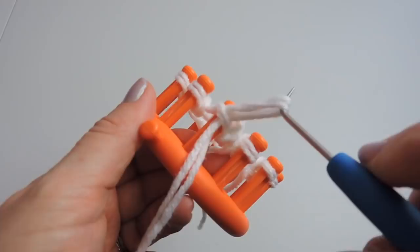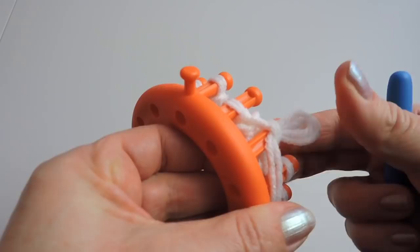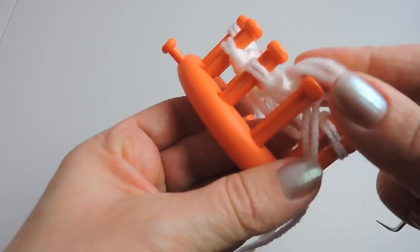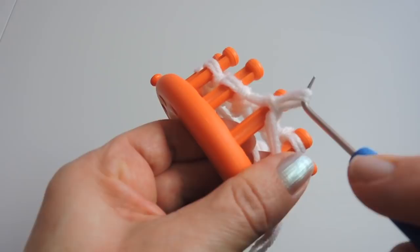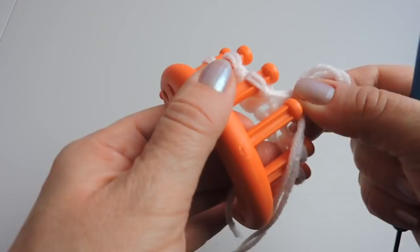We are back to the anchor peg so we're going to do a row of the purl stitch now. With the purl stitch you're placing your working yarn below the stitch on the peg, taking your loom tool and pulling that working yarn up, making a loop, taking it off the peg, and placing the loop that you made back onto the peg. So just pull that yarn through, make a loop, take it off the peg, and tighten it. Again we're pulling that yarn up and through, making a loop, taking the loop off of the peg, and tightening it. We're going to do this the entire way around the loom until we get back to the anchor peg.